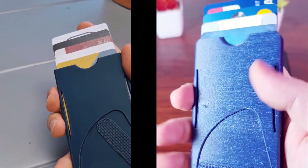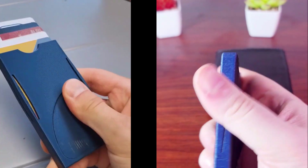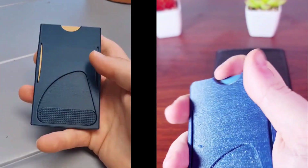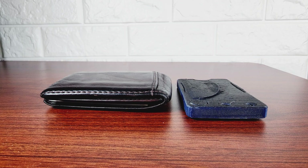Now let's try it out. The video on the left is the demo video from the creator and the right is me testing it out. It really does work as advertised — it's a massive improvement on the bulkiness.